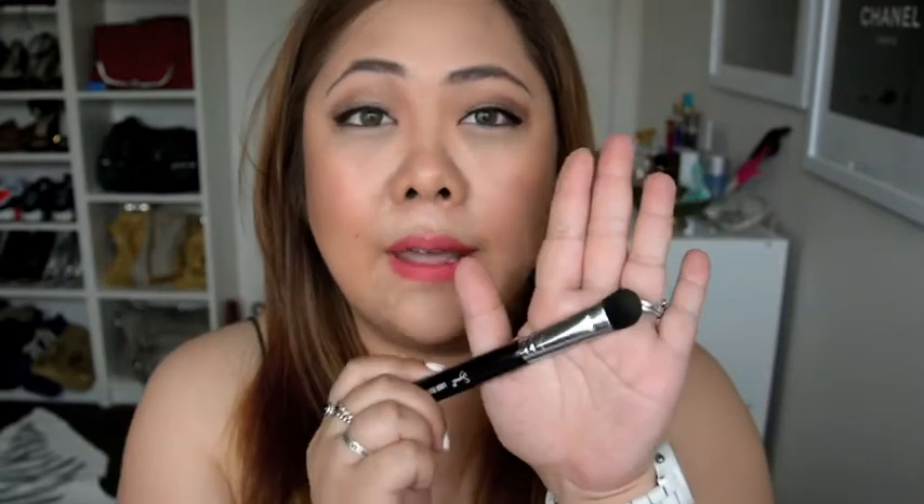I also use the Sigma Large Fluff Brush to contour my nose and also my eyes, just trying to get that crease. I wouldn't say it's my absolute favourite — it's just a feeling I get when I use it. But I do use it because it's quite a big brush, which makes it easier and quicker to apply.